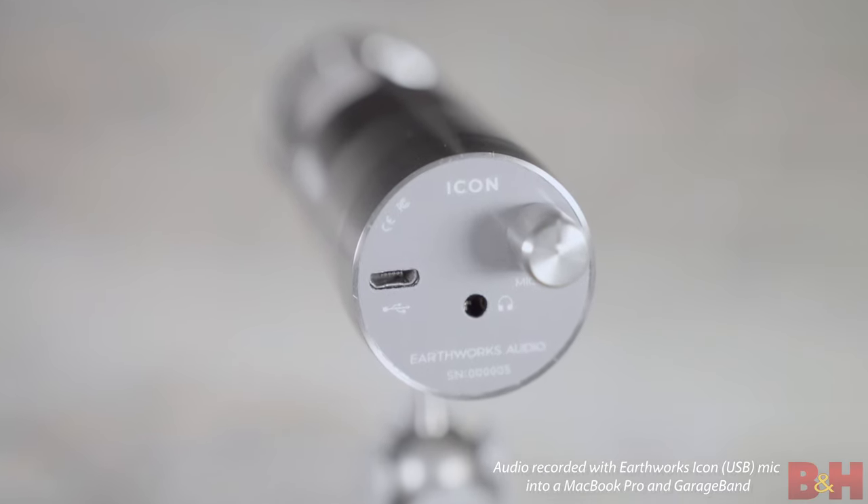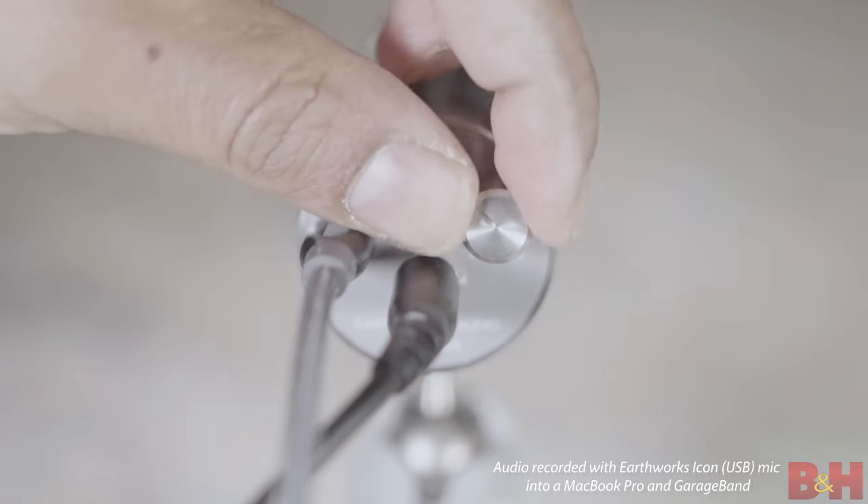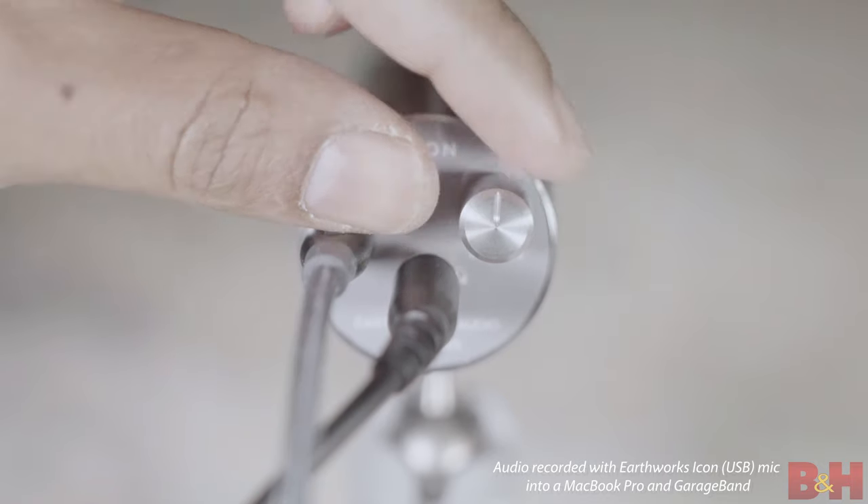In terms of other useful physical features, there is a built-in headphone jack for real-time monitoring and a gain knob that has several functions. The knob can be adjusted depending on your distance from the microphone — turn it right or left to adjust your gain level accordingly. You'll also feel a click when the knob is at the center position, which you can use as an indicator of its position when you're not looking at the back of the microphone.